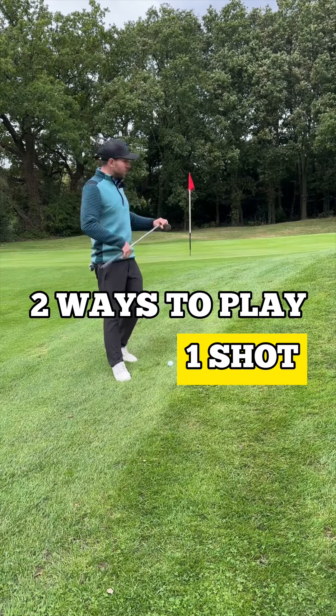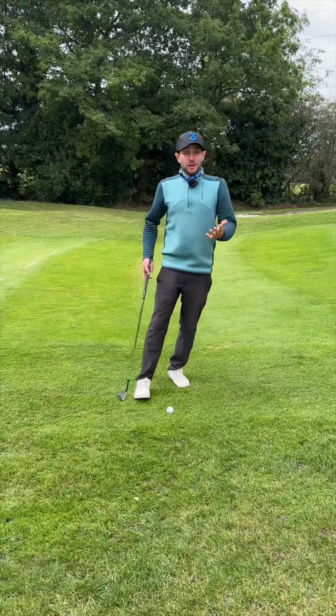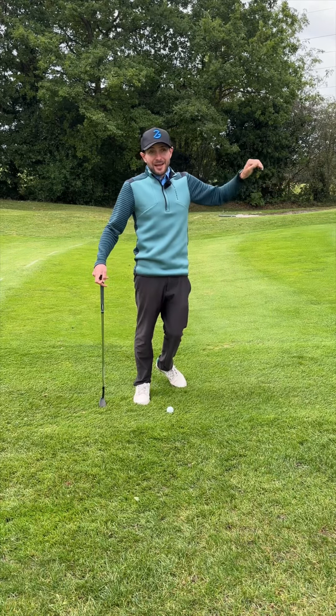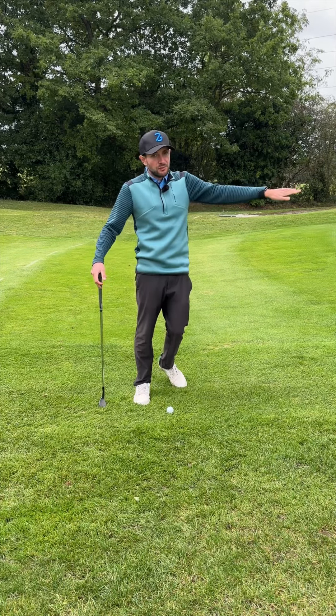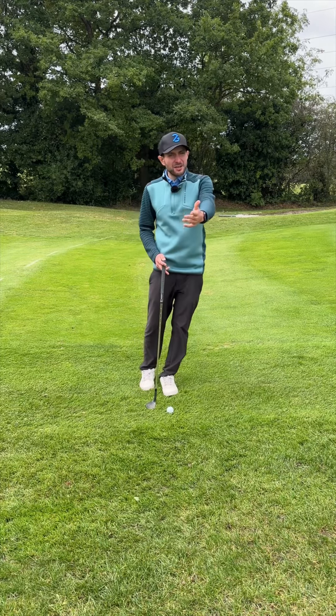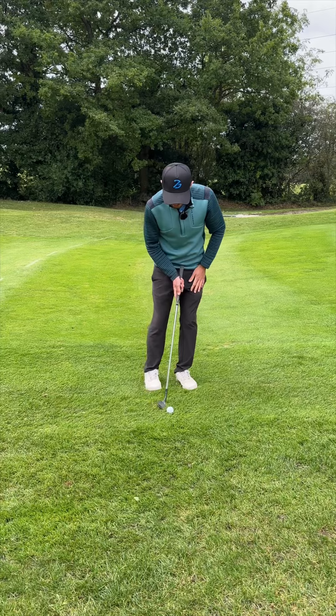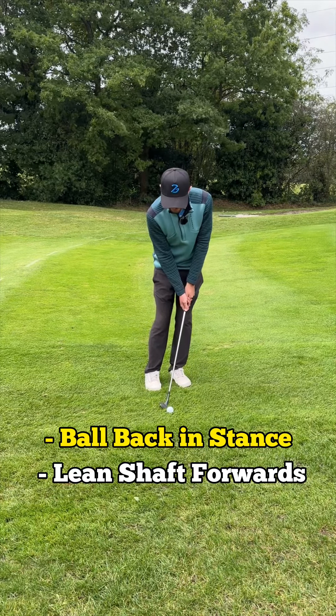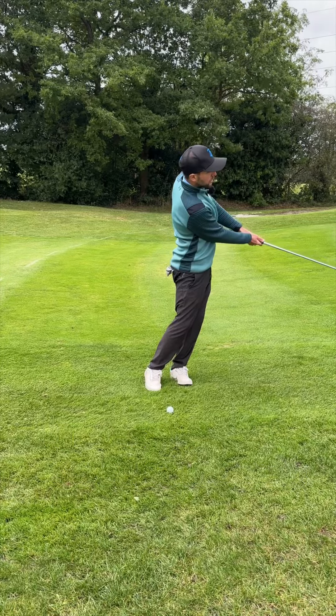Here are two ways to help you play a chip on an upslope. Option one: the low route. I'm going to try and get this ball to fly low and get a bit of check so it doesn't run on too far. I've got a 58 degree here — you're probably shouting saying why are you using that, but I'll show you why. I'm going to put the ball back in my stance, lean the handle forward, and try and keep that lean as I play my shot.